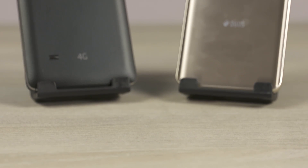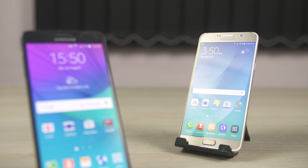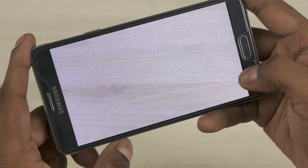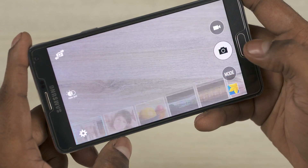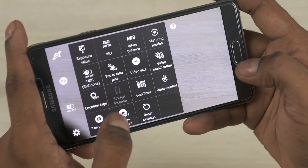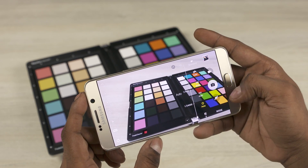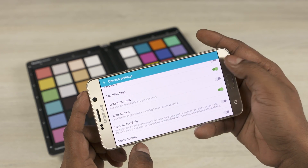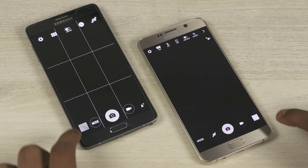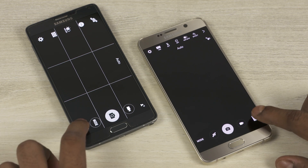When it comes to the cameras, both phones sport 16MP rear cameras with optical image stabilization and can both shoot 4K video. The Note 5 has a bumped-up 5MP front shooter compared to the 3.7MP front camera on the Note 4. The Note 4 provided one of the best camera experiences on a smartphone last year, and the S6 managed to improve upon that. The Note 5 uses the same sensor from the S6, so we expect it to perform as well as the S6 if not better. The Pro mode now has an option to control shutter speed, you can shoot raw images, and you can broadcast live to YouTube from the camera app itself. Most importantly, the annoying lag on the Note 4 when jumping to the gallery from the camera isn't present anymore.